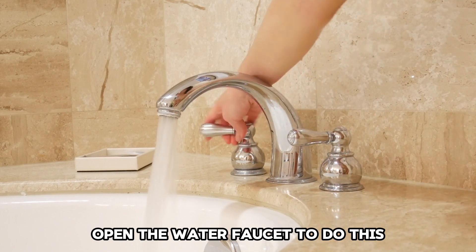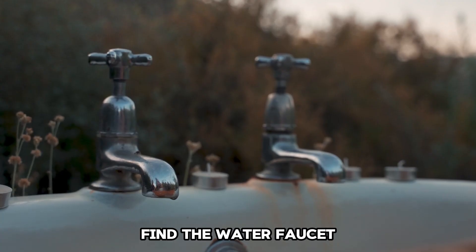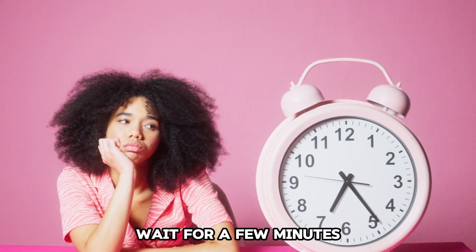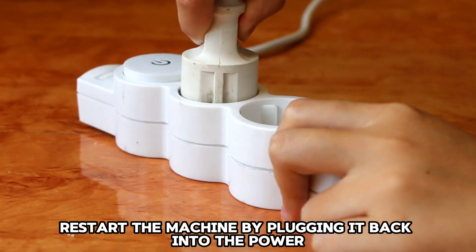Open the water faucet: If you find out that the leakage was not the problem, open the water faucet. To do this, unplug your Damro washing machine from the power source. Find the water faucet and turn it by moving it in the open direction. Wait for a few minutes so that the water can fill the drum. Restart the machine by plugging it back into the power.